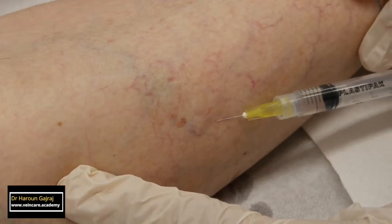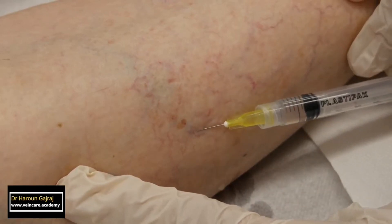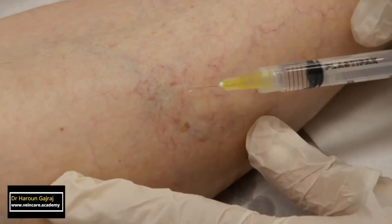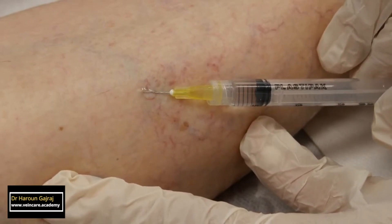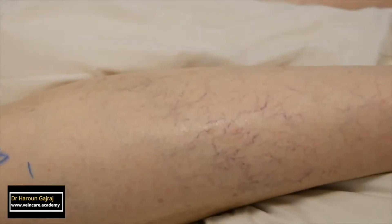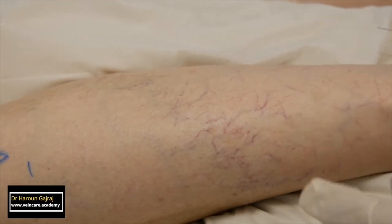Not all injections are successful, and here you can see a small bleb. A bleb represents extravasation of the sclerosant outside the vessel, and it indicates that the injection must be stopped immediately. Notice that when I cause a bleb, I move on to another injection site as soon as it appears.